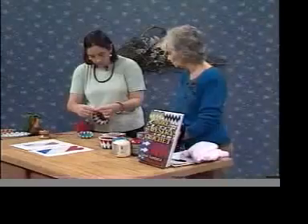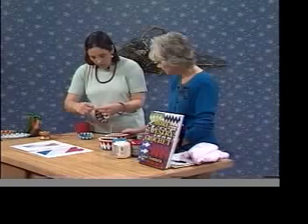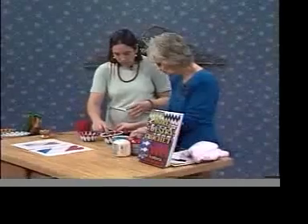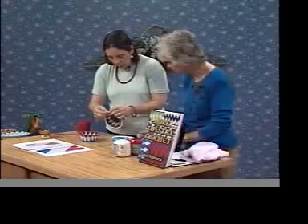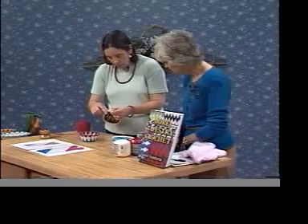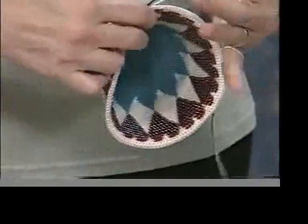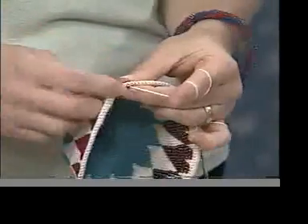You've done this enough that you can watch TV or carry on a conversation while doing this. But for beginners, it's important to really concentrate because you want it to be successful. Once we've finished all of that, to finish the basket I just do a plain single crochet edging. You can get fancier though and do all kinds of other crochet stitches.